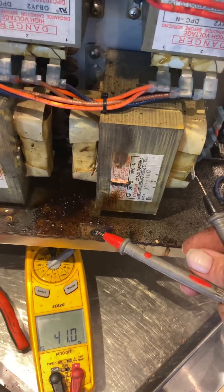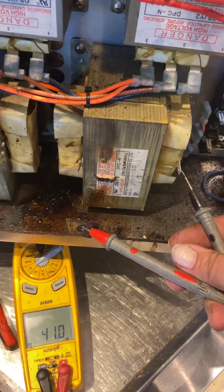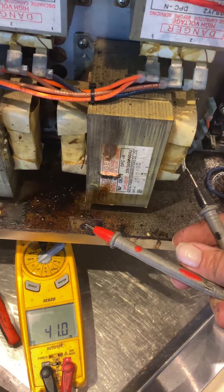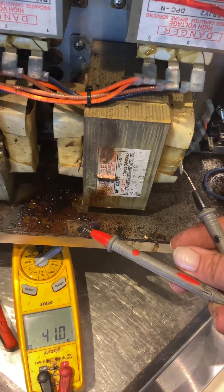We got a bad transformer here. Testing it out on the secondary side — pin number four to ground — and we are getting 41 ohms. We should have somewhere between 55 and 65 ohms there.